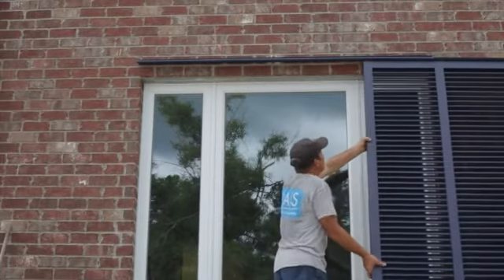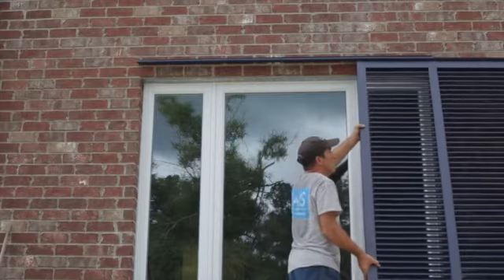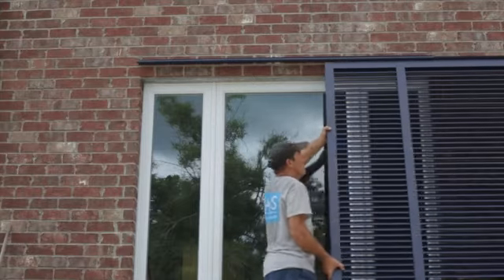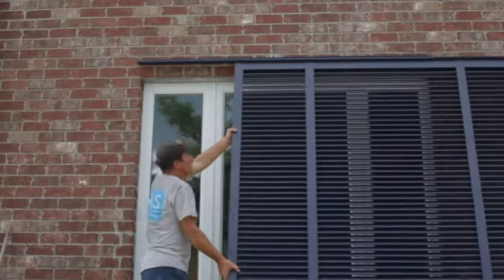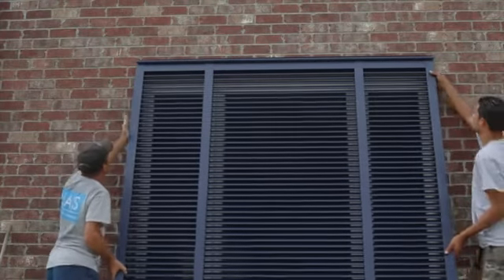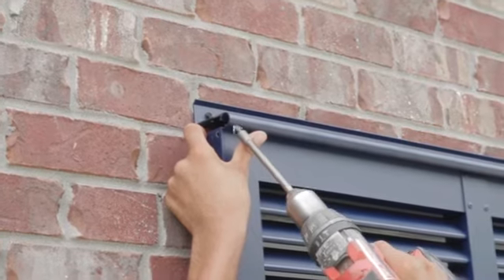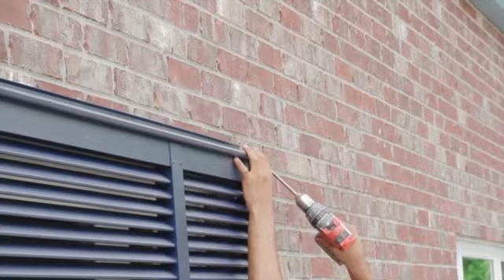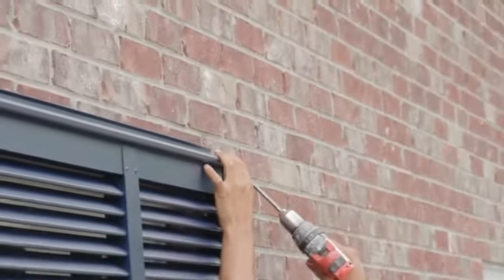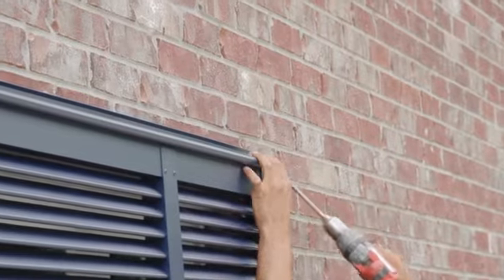Once the hinge is installed, the shutter may be hung by sliding it into place and centering it on the hinge. The shutter can now be locked laterally by inserting tech screws into the end of the hinge so that the shutter cannot slide left or right. Note that you do not want to screw through the shutter itself.